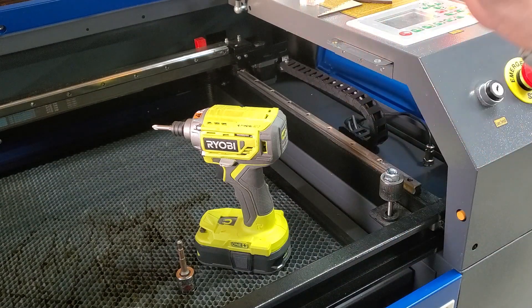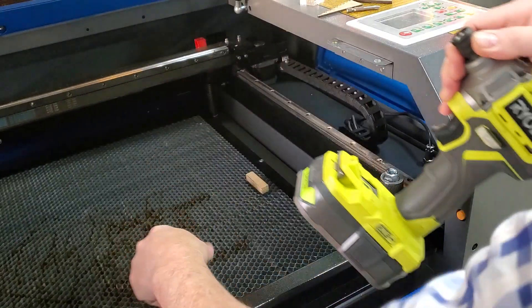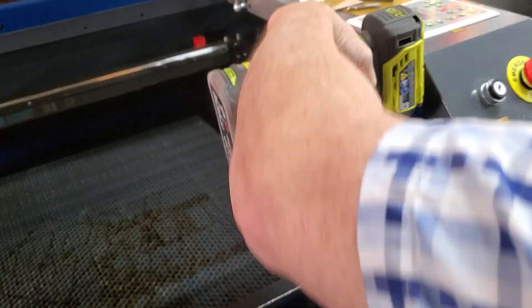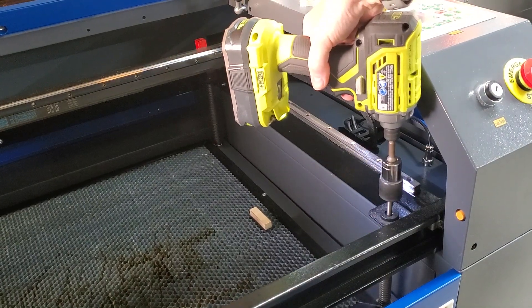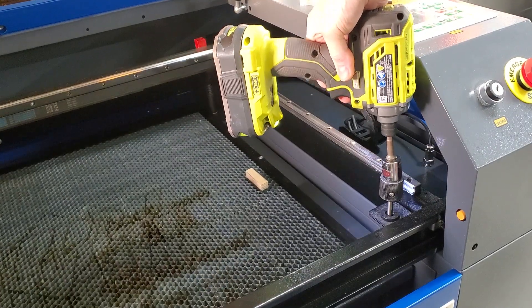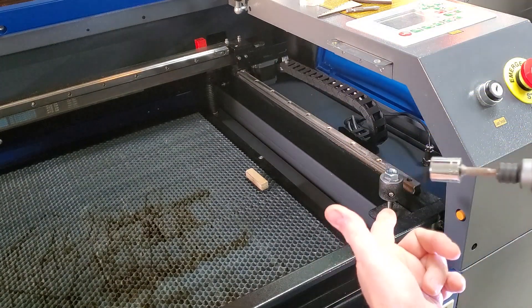We've got our 11/16th socket and a little impact driver that I'm going to use — that easy! Definitely makes quick work, very easy. Now I don't need a bigger socket; it works great.